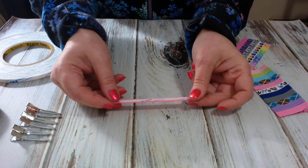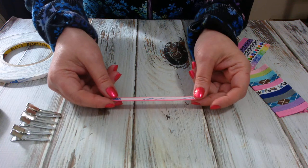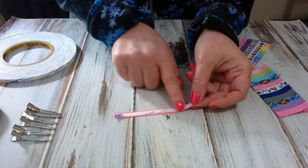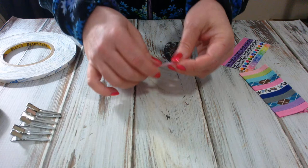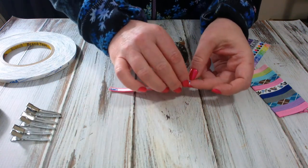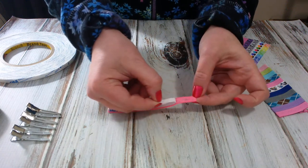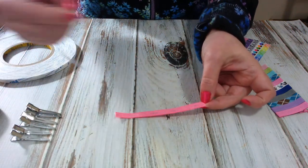You can actually pre-line a bunch of ribbon and get them all ready to go. I usually have a bag of all my ribbon done so when I'm ready and need some more clips, I can just simply peel and go. Just peel it off at the very corner like that and you're ready to line your clip.